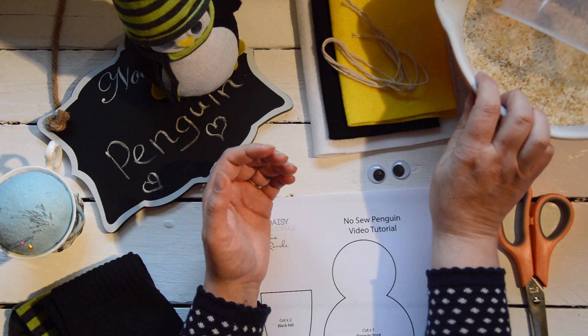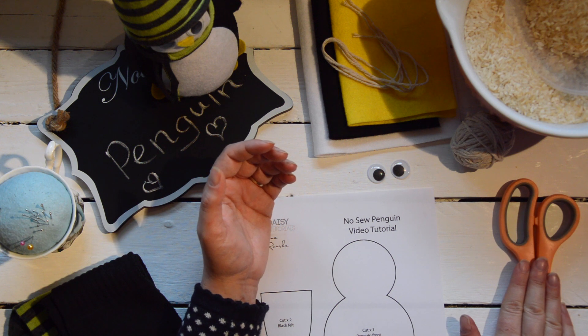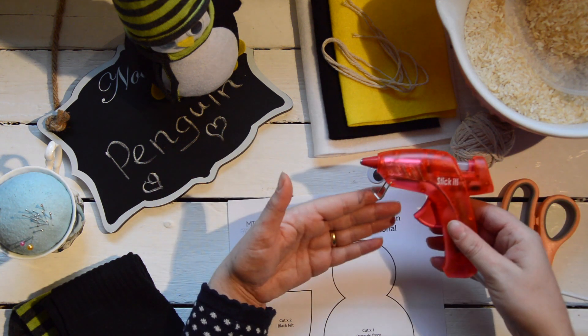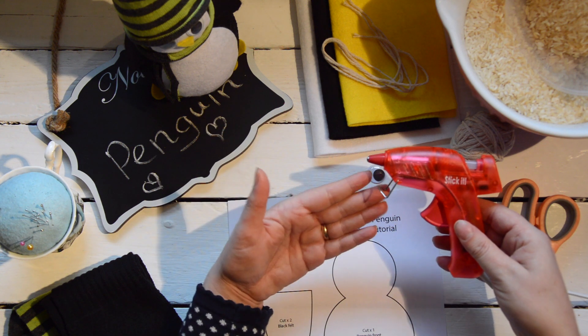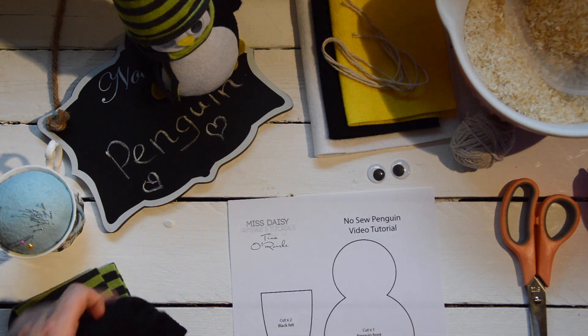You'll need a bowl of rice and some sort of container to pour with, scissors for cutting everything up, a glue gun to attach all the pieces together, and then finally and most importantly you'll need your socks.